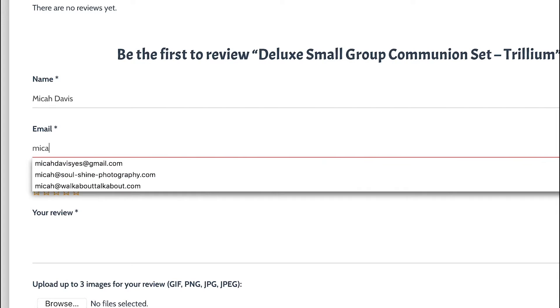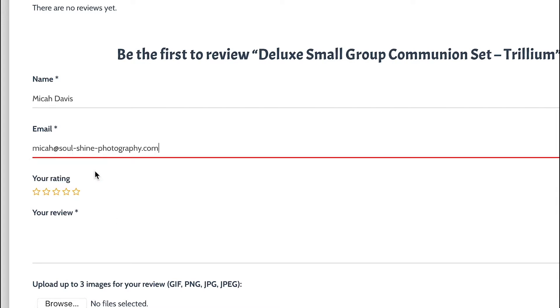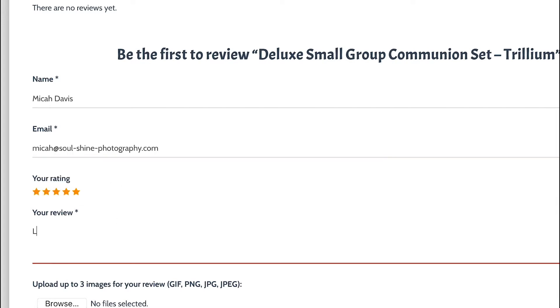Fill out your name, fill out your email, put in your rating, and then leave a brief or lengthy comment — whatever you feel like — relating your experience with both the product and Spirit of Creation in general: how Colleen has been for customer service and all that. If you have any images you'd like to share, perhaps showing how you're using it, you can upload those here as well.